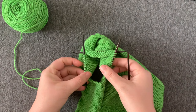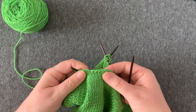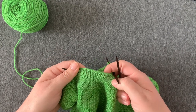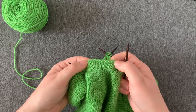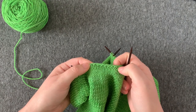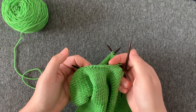Once I've got all my stitches onto my needles, I'm ready to start picking up stitches at the underarm. Here I've got eight underarm stitches cast on. So I can either pick up one stitch in each of these cast-on stitches, or one in each plus one more on either side, which is my preferred method.